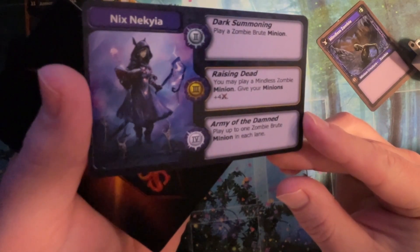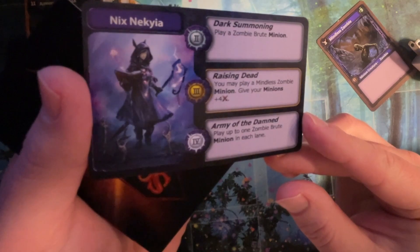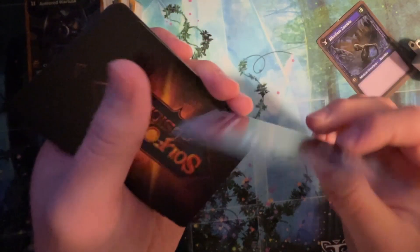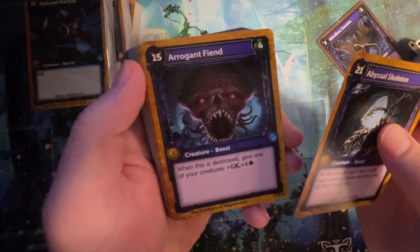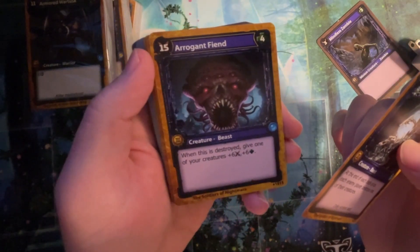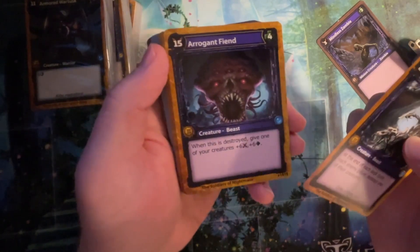Army of the Damned: play up to one zombie brute minion each lane. Can I use this purple with the other purple? Nope. Isn't that sad? That's the part I was the most upset about. I wanted to construct — I was like, I want to construct, let me build decks. That's how I'm feeling right now.